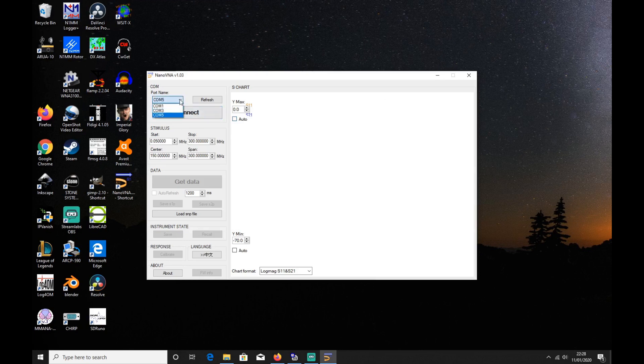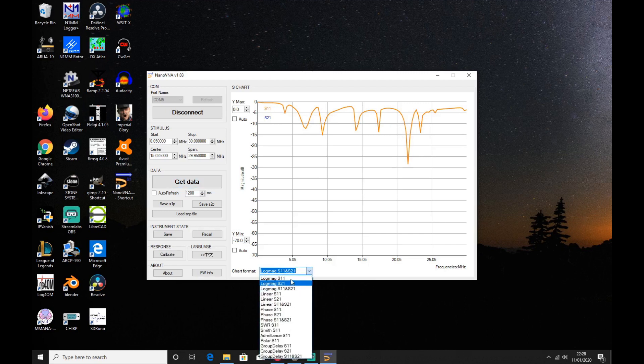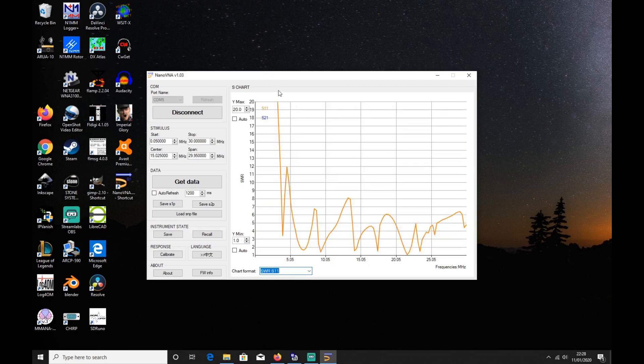All we do is check COM port 5, refresh that and connect. At the moment it's completely blank, but if we click on 'Get Data' that now shows us that we're connected to the VNA itself. I'm going to change the chart format — if you look down here you've got all the different options, so you can do what you wish. I'm going to select SWR, and as you can see that's a representation of what I was showing you on the screen of the VNA itself.